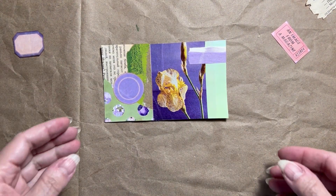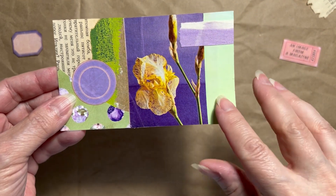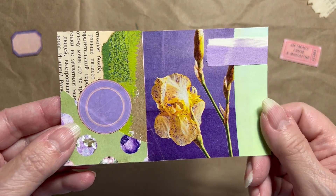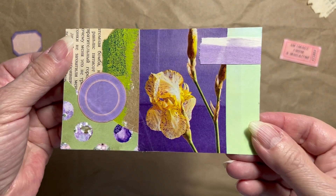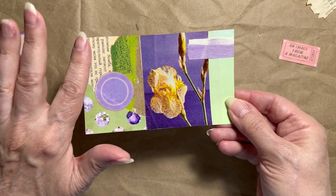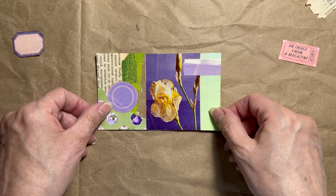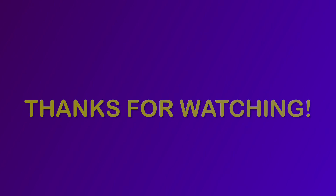So once again, this week's prompt is an image from a magazine and I used this beautiful iris photo with its yellow and green and purple color theme. I stayed with the green and the purple as the pieces that went with this collage. And I think it stands out nicely because it's the only thing that's yellow and there's nothing in the rest of the collage that's yellow. I'm really loving this card. I think it looks great. So we'll see you in the next video. Thanks for coming by. Bye-bye.